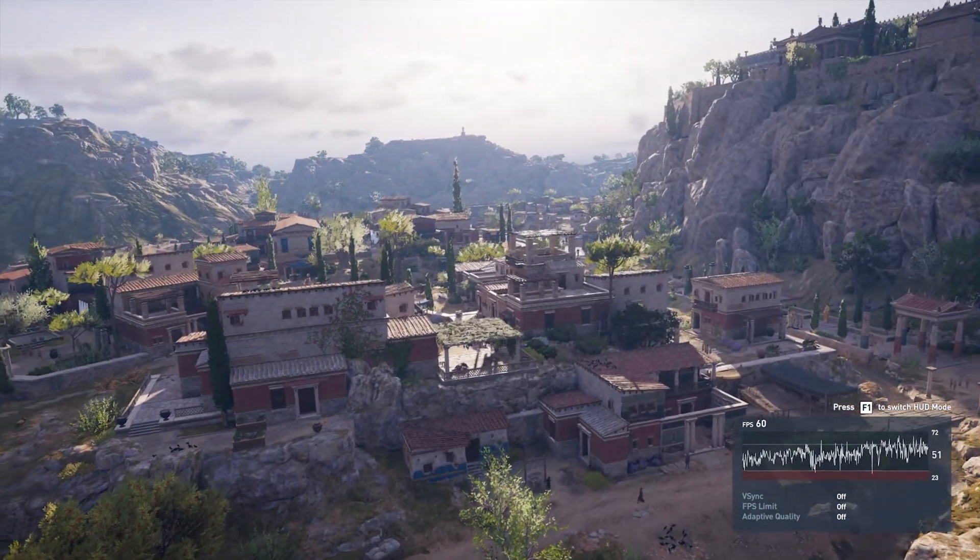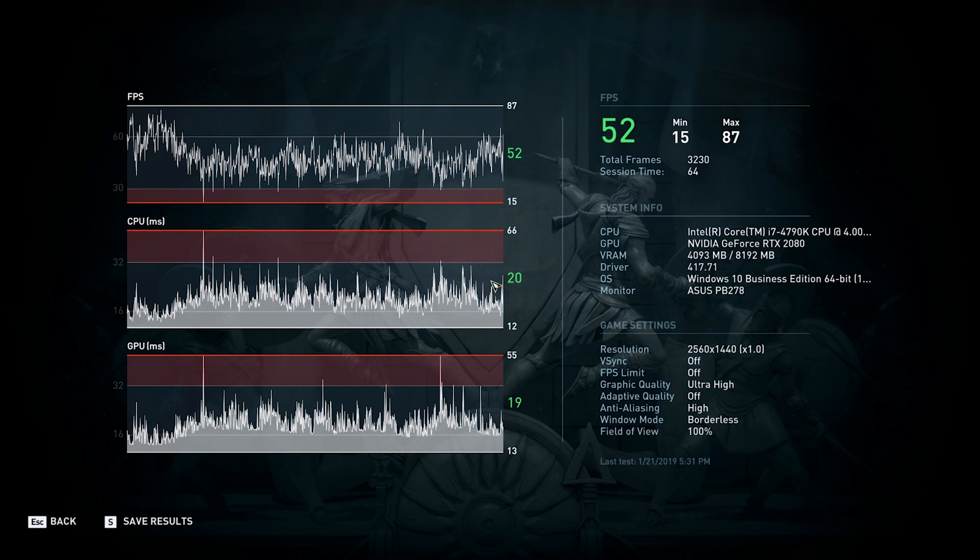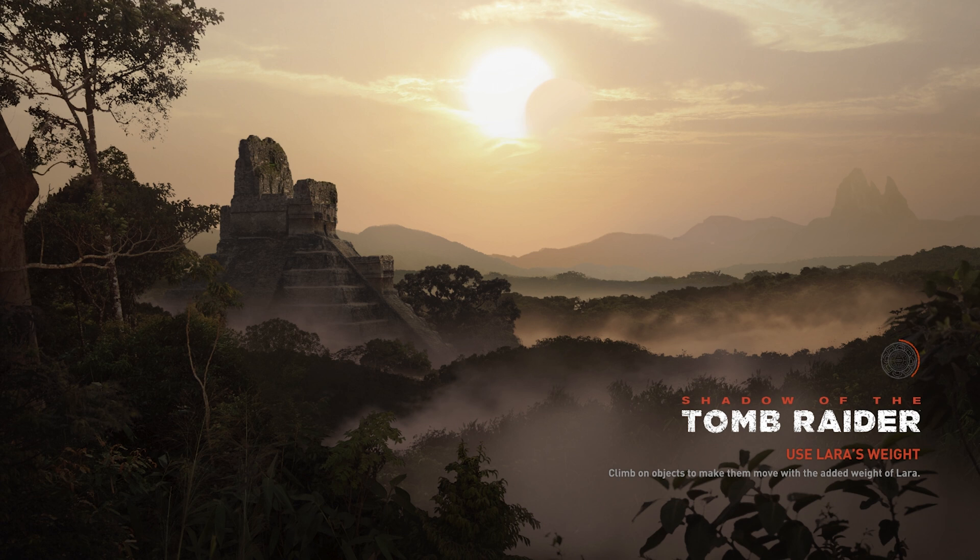Overall I'm happy, but the CPU is bottlenecking — I expected this. It's not bottlenecking so bad that it's killing game performance, but it's definitely putting a ceiling on it. Assassin's Creed is struggling to meet 60 frames per second and overall is hovering around the low 50 FPS rate. While the benchmark didn't perform great, the game is very playable — I would have liked to see an average of 60 FPS but in-game I have no issue.